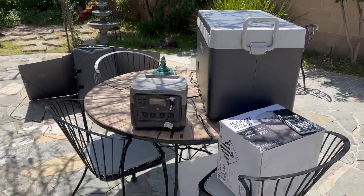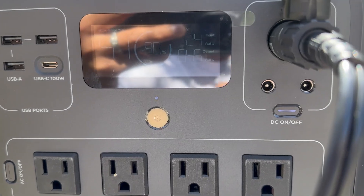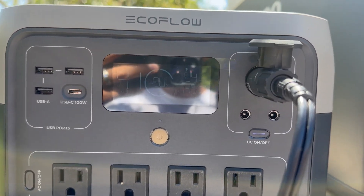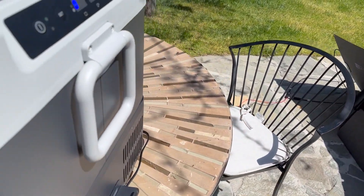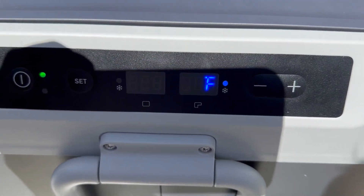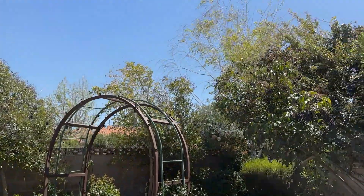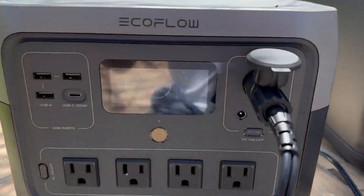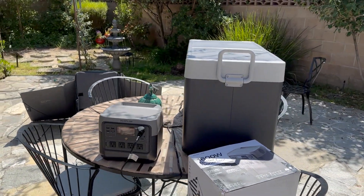At the two-hour mark, we're up to 90% battery. 124 watts coming in from the solar panel, 43-45 watts going out to the cooler. The big side is now down to 3 degrees — we were at 12 before — and the smaller side is also at 3 degrees. The solar panel hasn't been moved, the sun has shifted, and we're still bringing in 123 watts actively charging. So far so good.